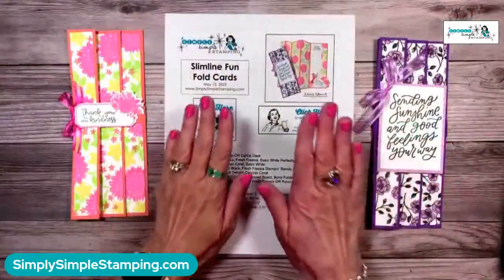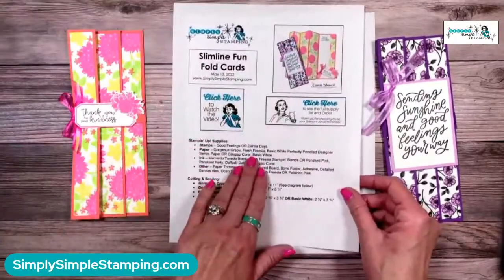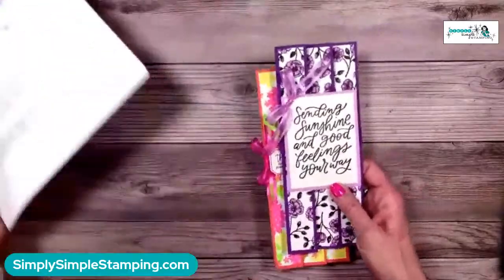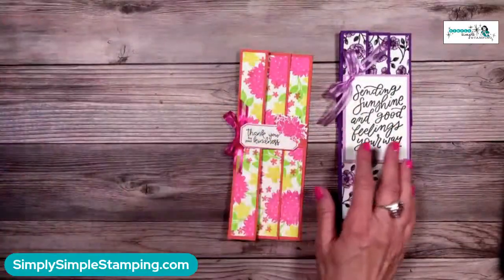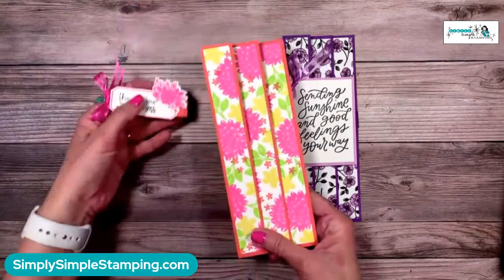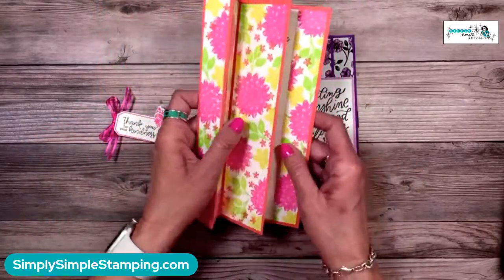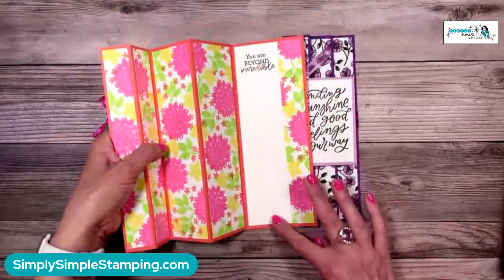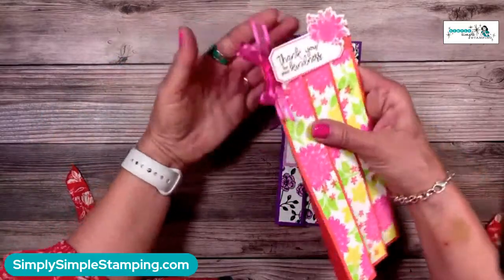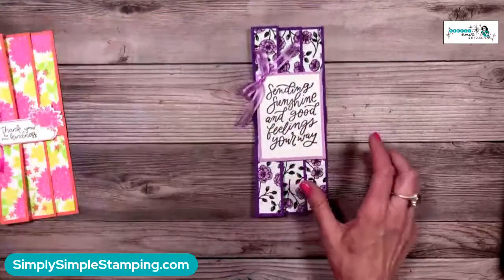Let's head over to my stamping table and create! As I mentioned, the download is a two-pager with the diagram, pictures, supplies, and measurements. Let me show you the cards first — it's a one-sheet wonder! It has a little belly band. This is the one made with homemade designer series paper that we're actually making today. You can see there's a hidden spot for your message, then the cute belly band slides right on.